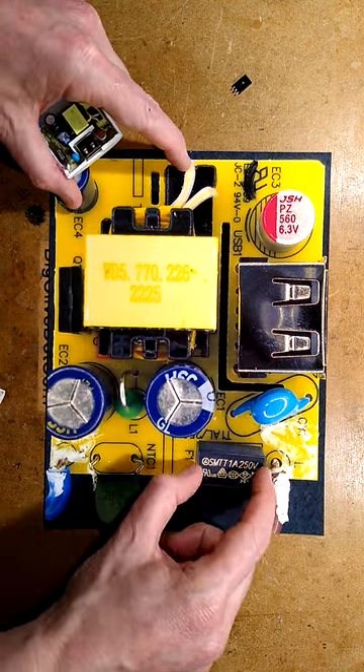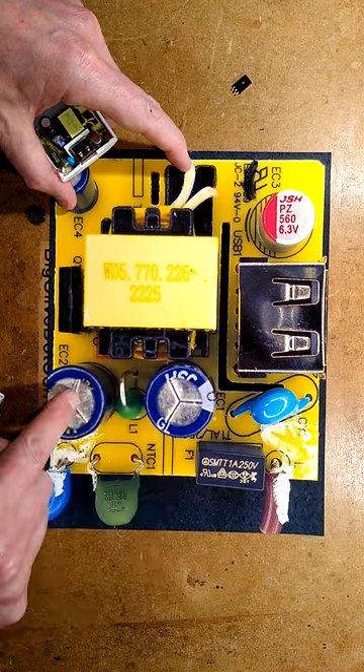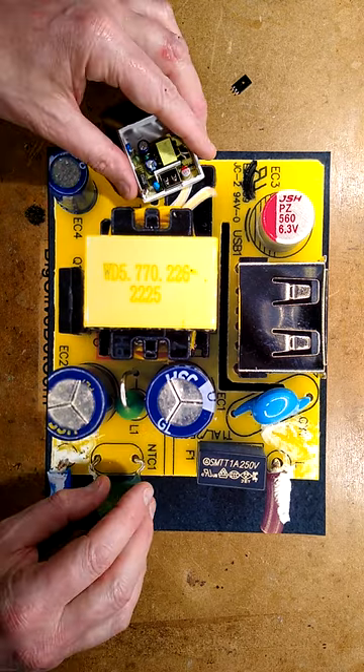The incoming supply has a fuse, and the other side has an inrush limiting thermistor, which is extraordinary in a small power supply like this. There is lots of filtering, good electrical separation, and a polymer output capacitor. In short, it's a very good power supply.